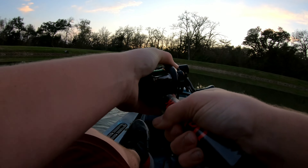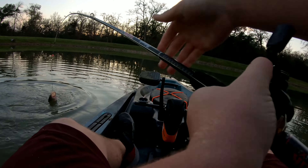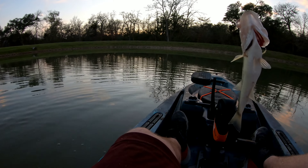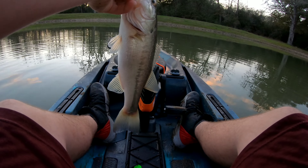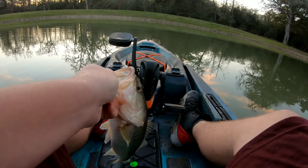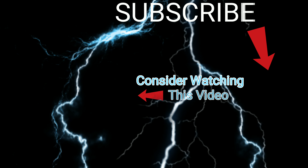I think I got something - yeah, I got something. Feels like maybe a small bass or a baby catfish. Oh, it's a nice bass! Good bass, there we go. Nice little bass. I had really fun doing this video - if y'all enjoyed it make sure to hit that thumbs up and smash that subscribe button, and I'll catch you guys in the next video. Thanks for watching.